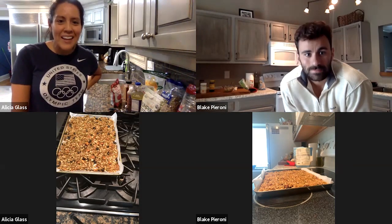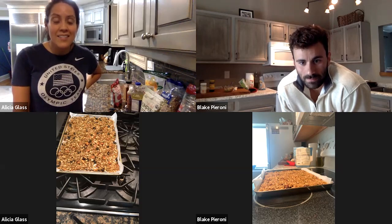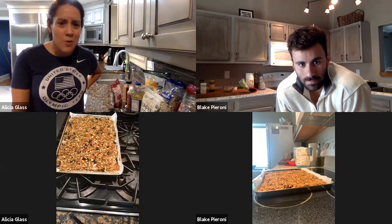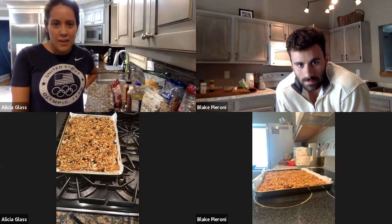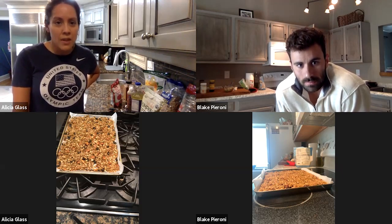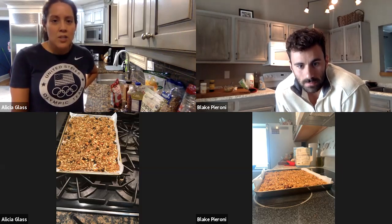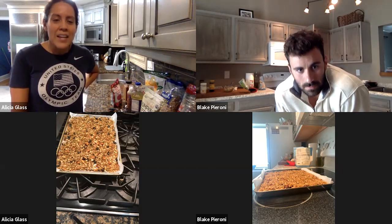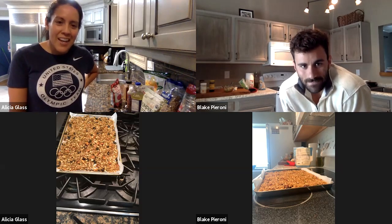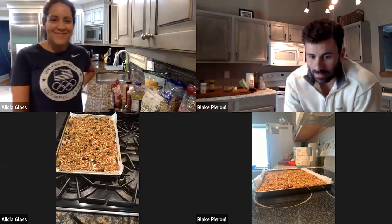Blake, thank you so much for taking the time to stir up this recipe with us. Honestly guys, this is a keeper recipe — it's so good and it was so easy. If you get really comfortable making it, you can whip this thing up in about 10 minutes of prep time and then throw it in the oven. It really doesn't take much to keep an eye on it. Thanks again Blake, we'll see you soon. Thanks for tuning in everybody. Thanks for having me. Bye!